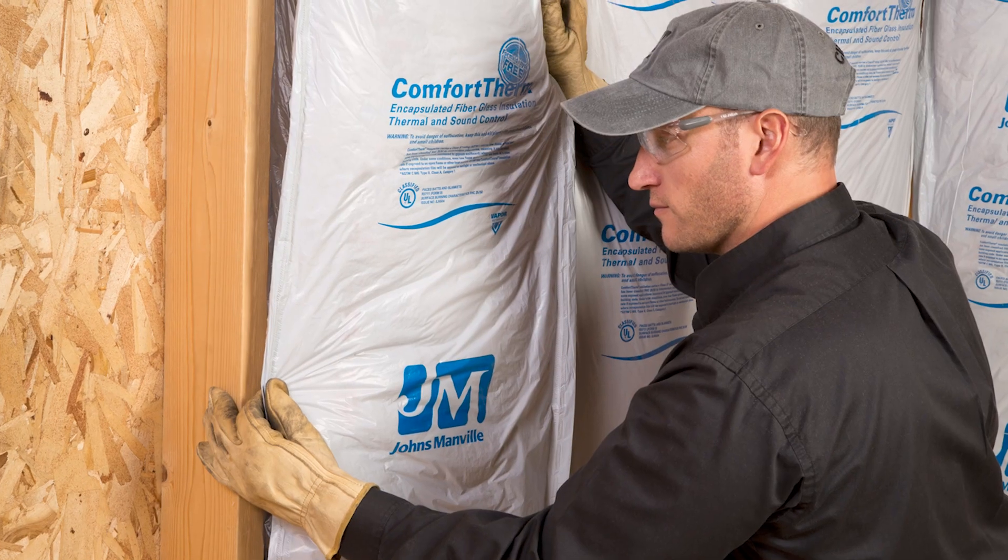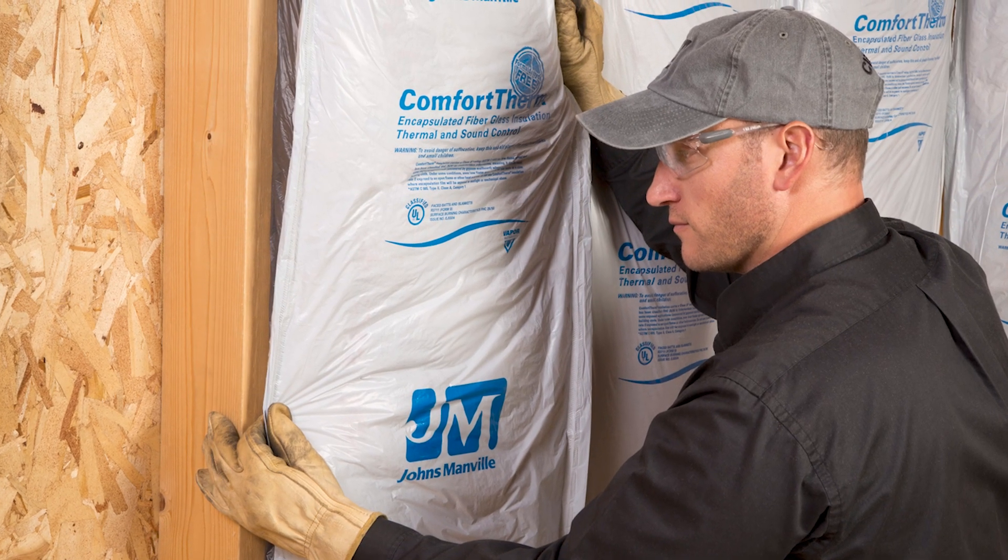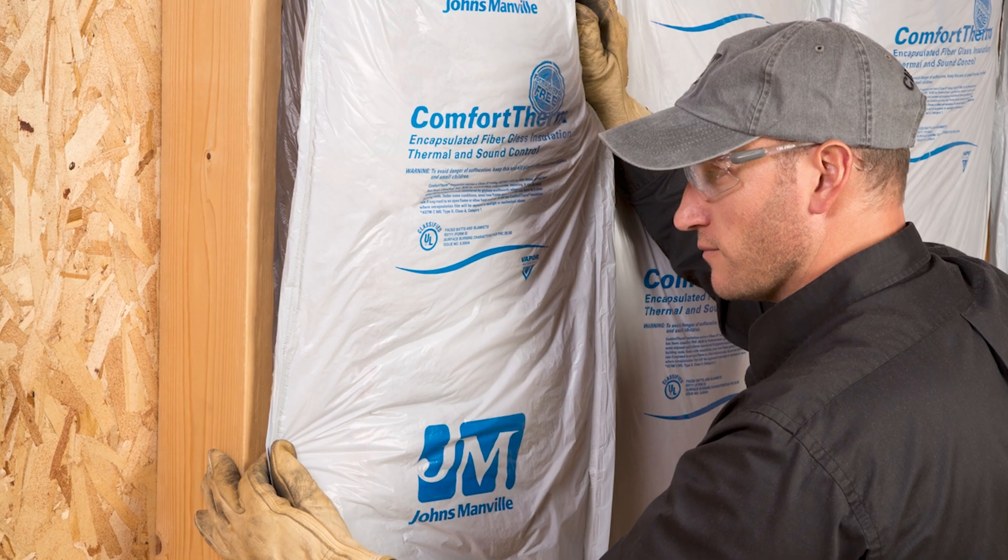Comfort Therm is a polyencapsulated thermal and acoustical fiberglass insulation. This product is great for use in retrofit applications in exterior walls, attics, or crawl spaces. Comfort Therm is wrapped in plastic for a more comfortable installation with less itch and dust.